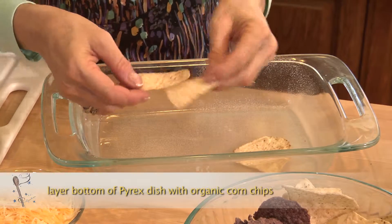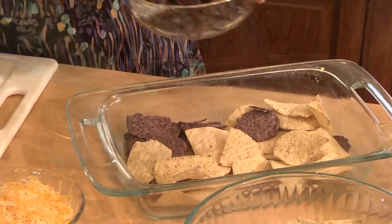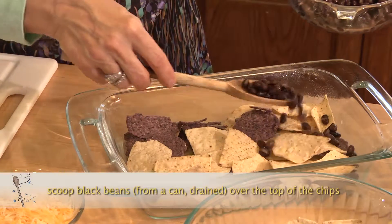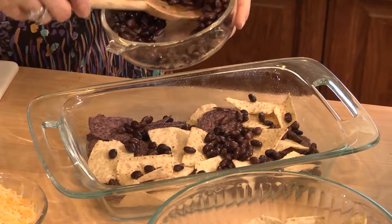I'm gonna start to layer the bottom with corn chips — these are organic white corn and blue corn chips. Then some black beans on top just like so. You can layer this any way you want.